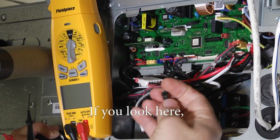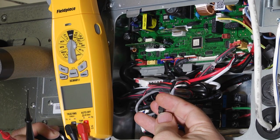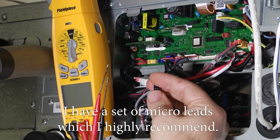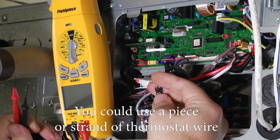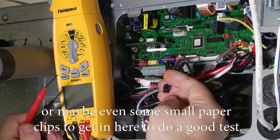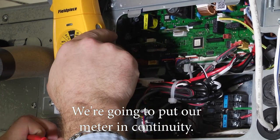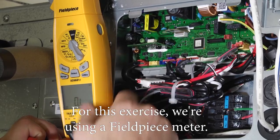If you look here, you're going to need some small or pointy leads. In this case I have a set of micro leads, which I highly recommend. You could use a strand of thermostat wire or even some small paper clips to get in here to do a good test. We're going to put our meter in continuity — for this exercise we're using a Fluke meter.